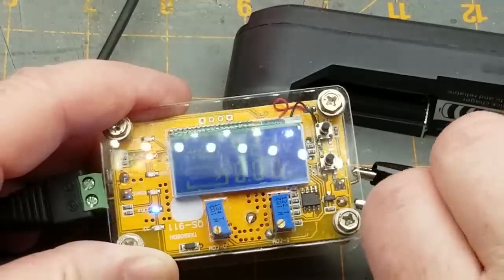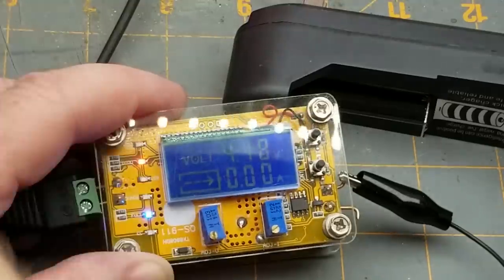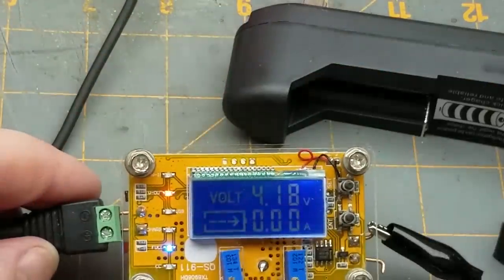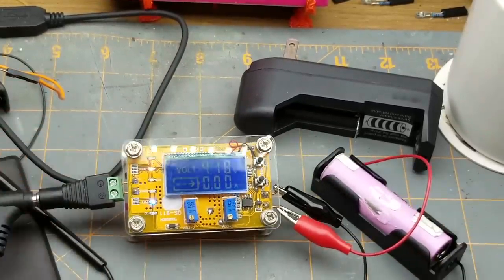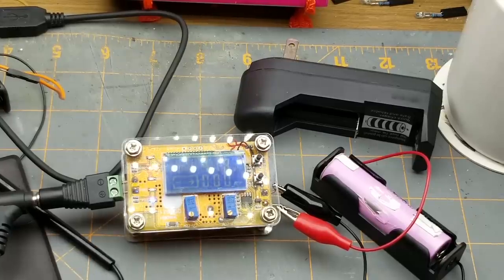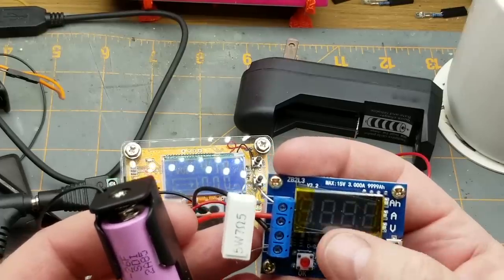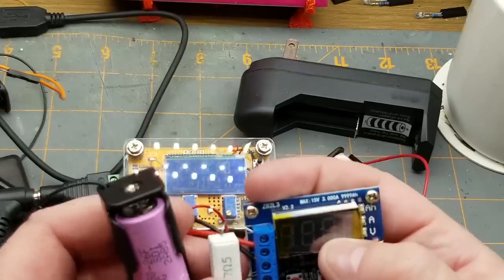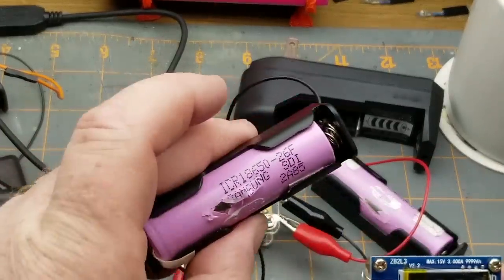I've got it set for about 450 milliamps current limit, which for most of these 18650 batteries is a reasonable current limit. It takes care of the charging requirements but it's a little bit janky. For completeness, I've also got one of these discharge capacity testers - you tell it the cutoff voltage, it discharges the battery and shows you the milliamp-hours when finished. It's powered from 5-volt USB.